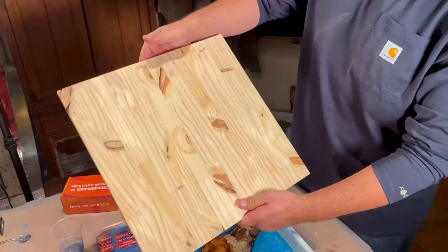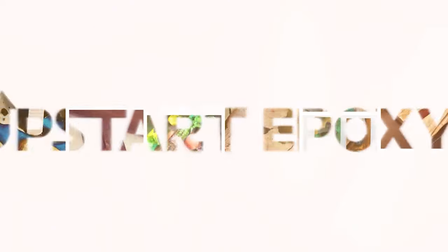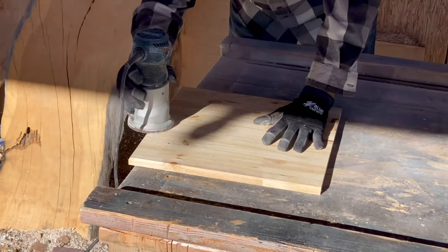Watch how we transformed this piece of press wood and turned it into an awesome holiday gift. This is Steve with Upstart Epoxy and let's get ready to roll.